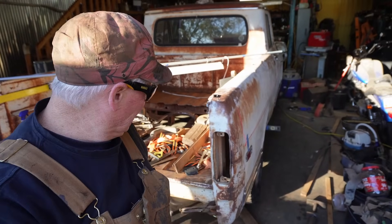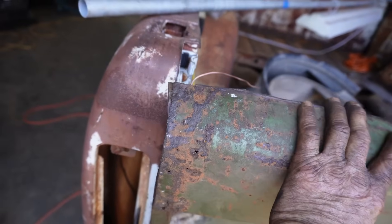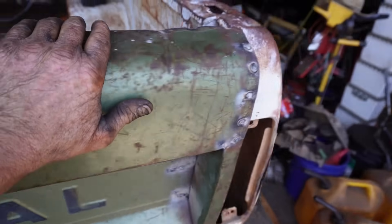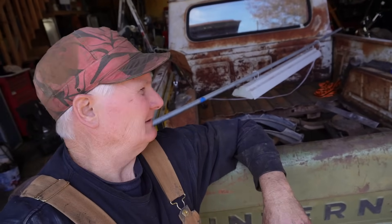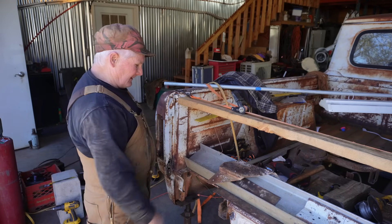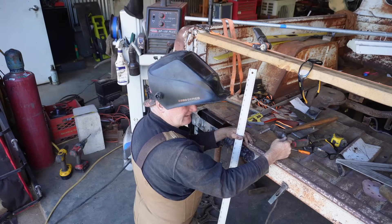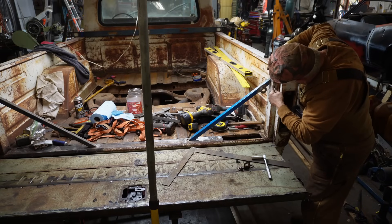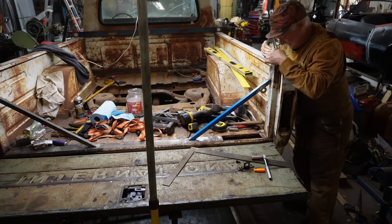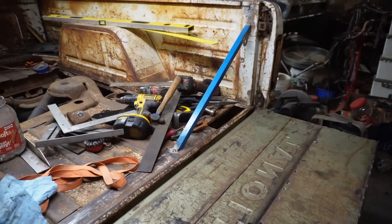That looks a lot better. You can see that clearance — or lack of clearance. It would appear that over time the bed sides have sort of tilted in. I ended up cutting a whole lot more than I thought I was going to have to. I thought I could just jack up this side and straighten it out — nope. You know what, I think we're going to call that good enough. The tailgate shuts — let me do it one more time because it just makes me feel good.